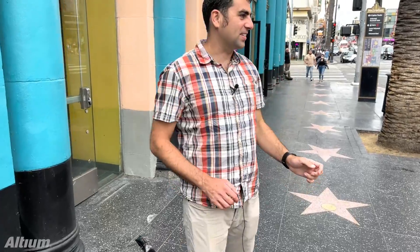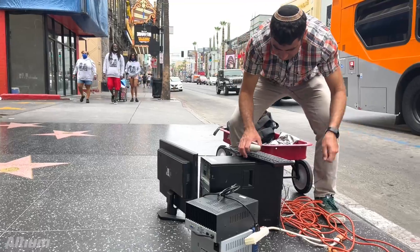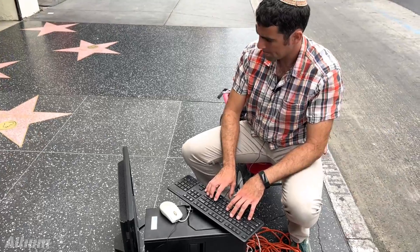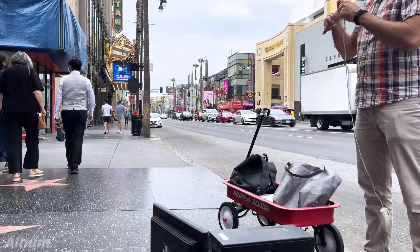Where can I set all this up? Yeah, this isn't working either. I guess I'll just have to pack it up for the day.